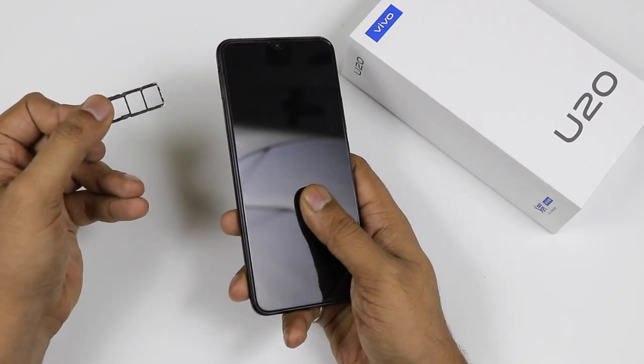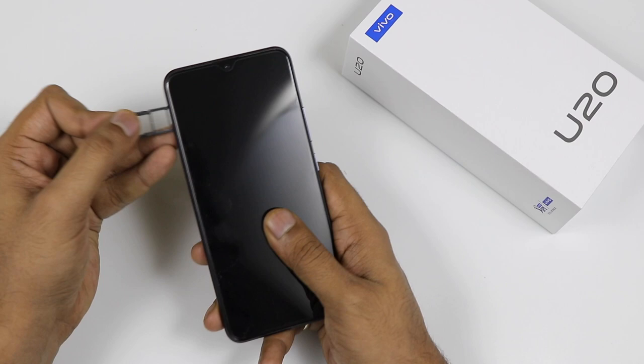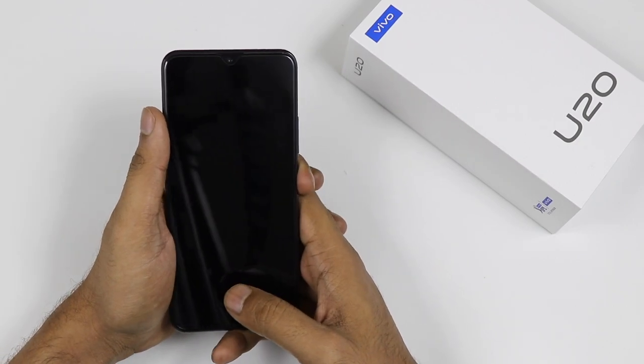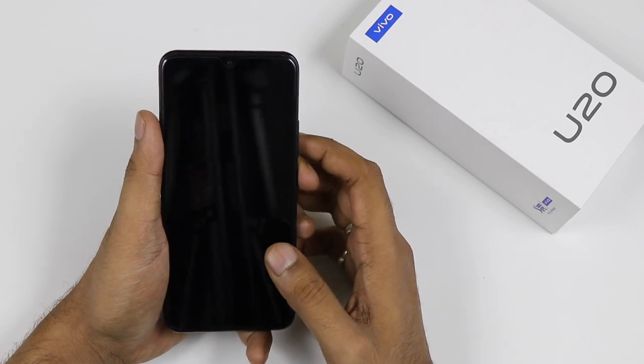Definitely it is a great thing for the user and we are getting a 6.53 inch Full HD+ display with a notch, which has a 16 megapixel camera mounted in that.